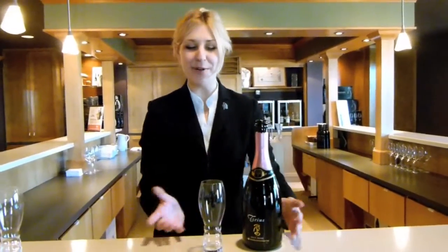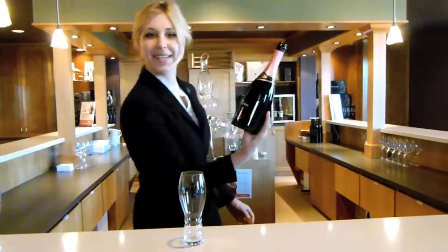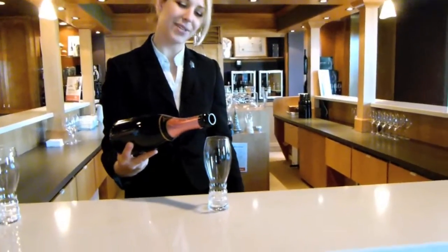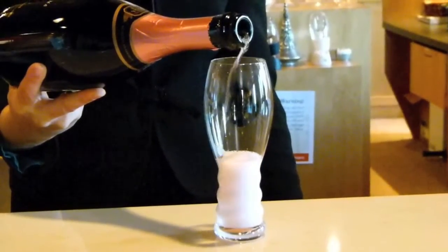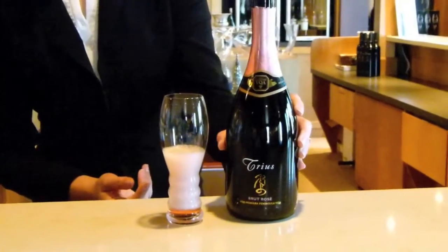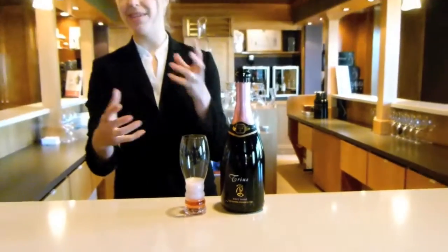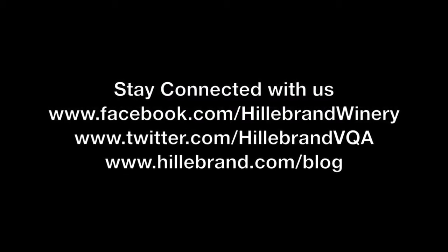Now that your bottle of wine is open, you would grab your glass. There should be a nice punt in the bottom of the bottle where your thumb can go, and you're just going to lightly pour very, very slowly because there's lots of bubbles coming out of the bottle — just very, very slowly to the degree that you would like. Another sign that your sparkling is very good is there should be lovely bubbles coming out of that bottle, and they should be very tiny. The tinier, the better.